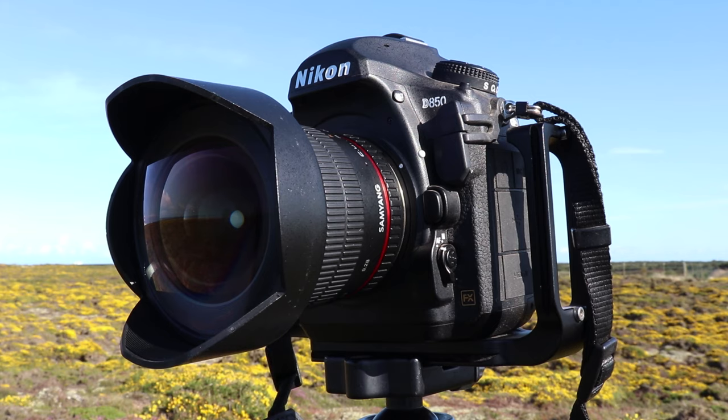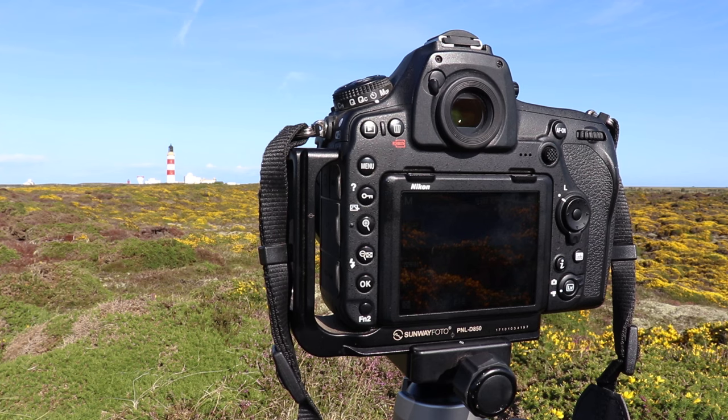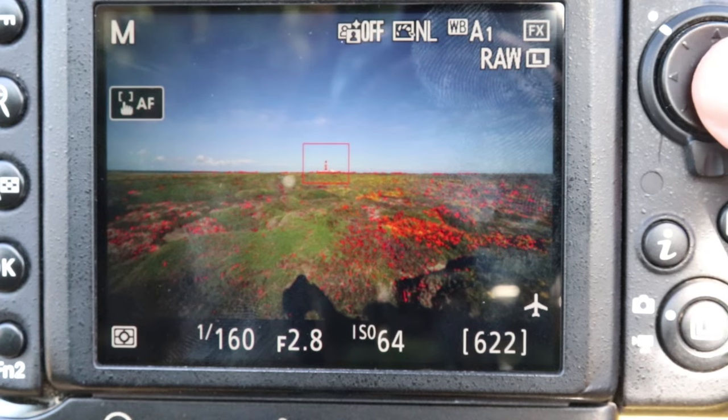Next you want to set up your camera on a tripod and point it directly towards the object, putting it bang center in the middle of the frame.